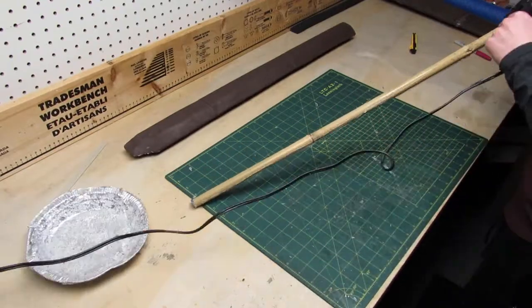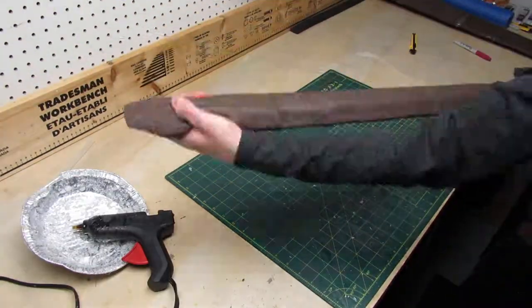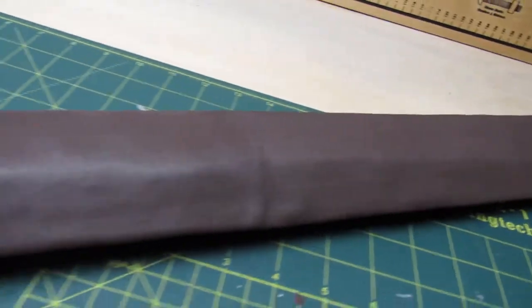Now it's time to stick the blade to the bamboo stick. I use a whole lot of hot glue and then I slide the blade into place. The construction of the sword is all done and it looks really good.